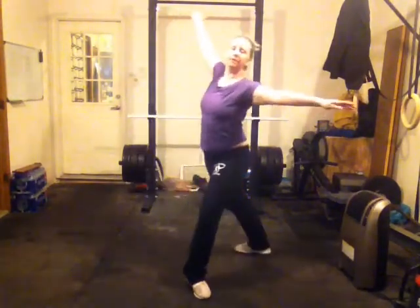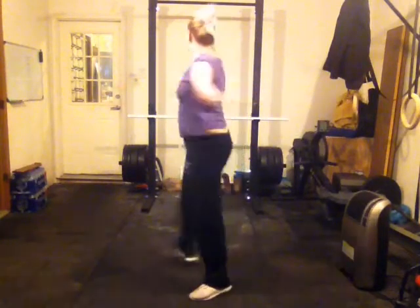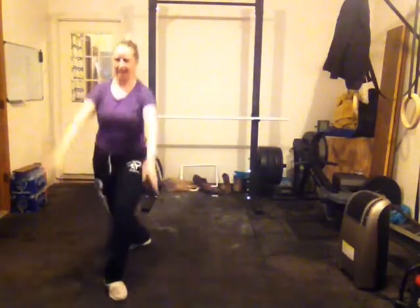One, two, three, four, five, six, seven, eight. Left. Right. Right. Hold.